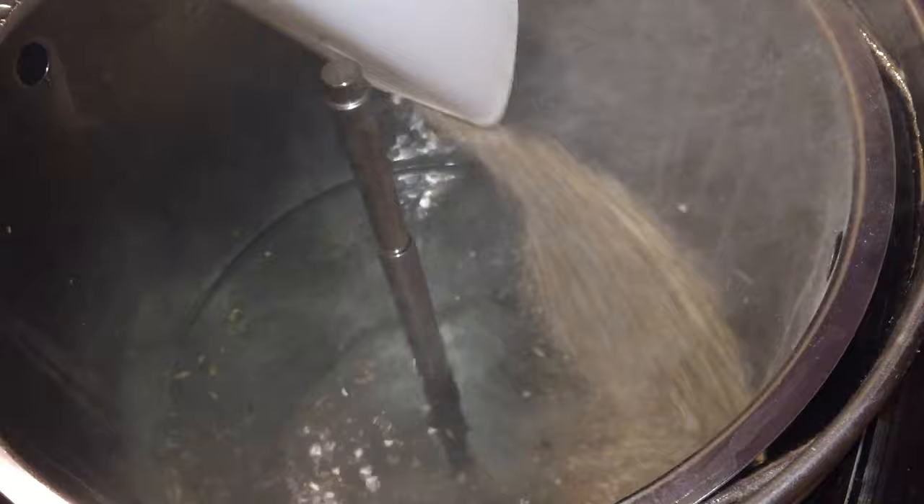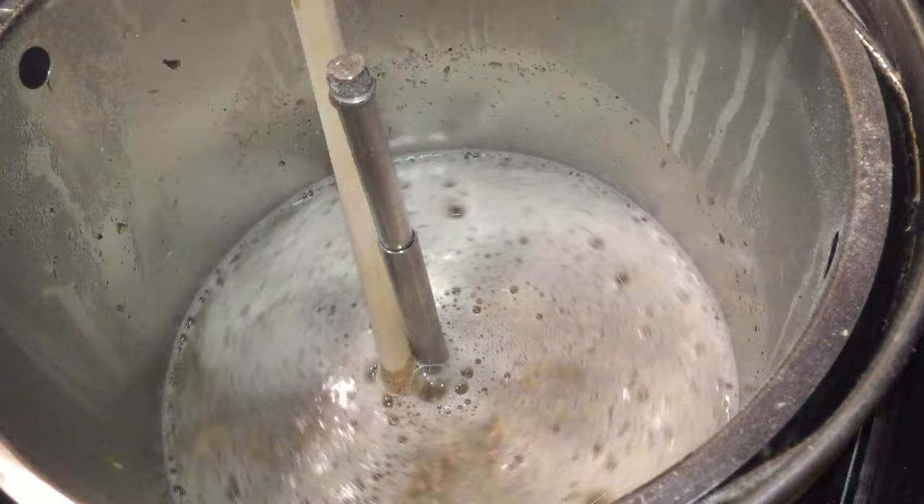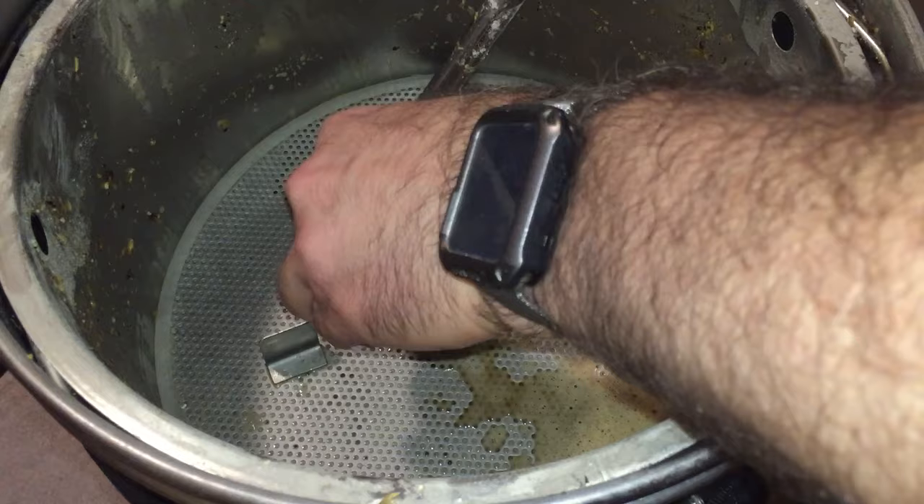My strike water is now at the desired temperature and I start doughing in with my grain. It's essential to add the grain gradually and stir as you go, ensuring that all of the grains are wet. Your end mixture should not be too thick and it certainly shouldn't be thin either. After this, add your mash plate, ensuring that at first it's actually close to the grain, and then just bring it up a little. This will increase your efficiency.